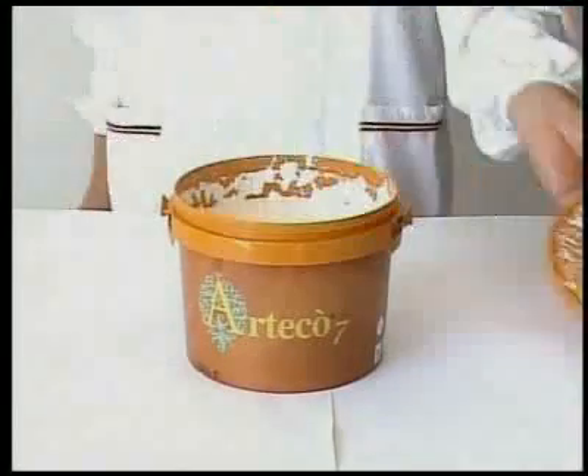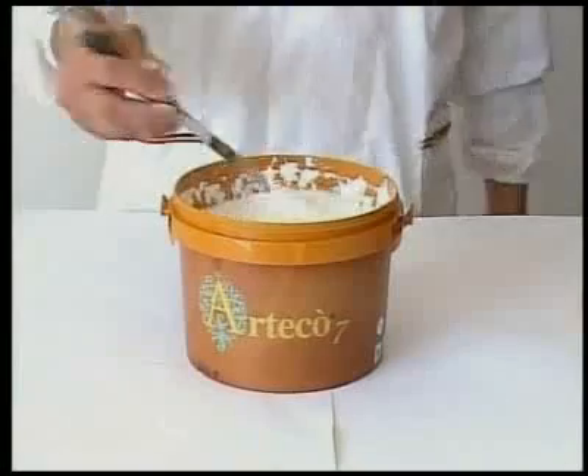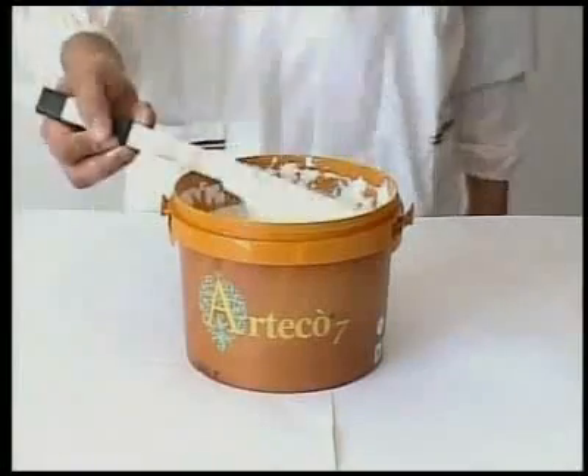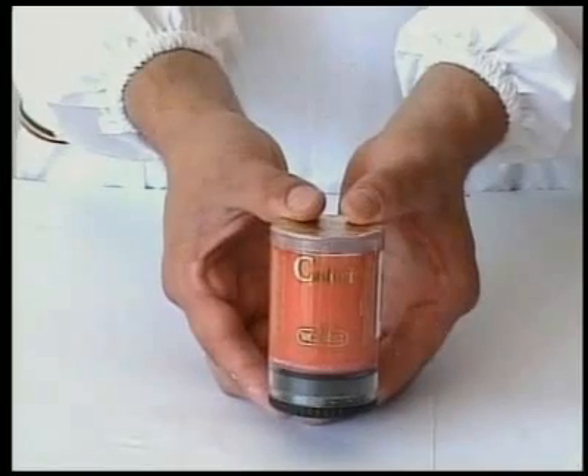Arteco 7 is available in white only. To obtain the colours shown in the catalogue, simply mix Arteco 7 with the appropriate quantity of Colori colouring paste as described under each colour sample. Shake the Colori for one minute.